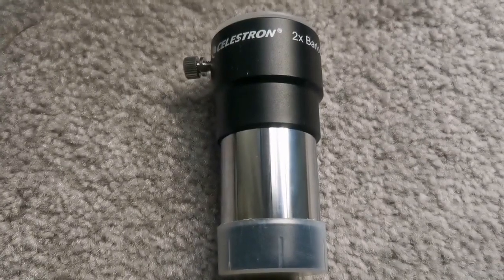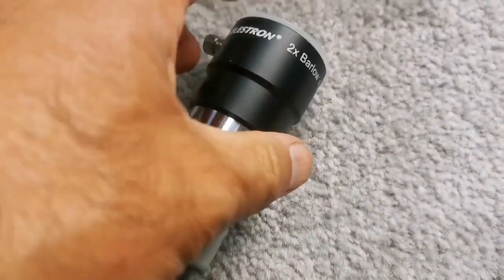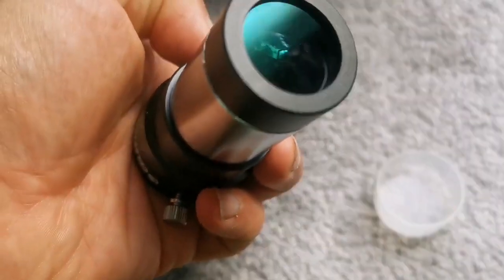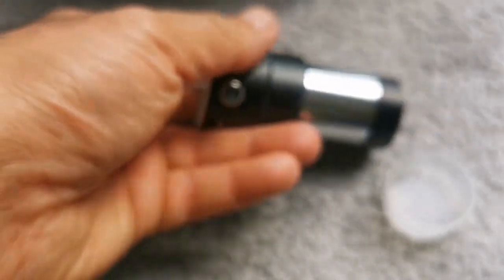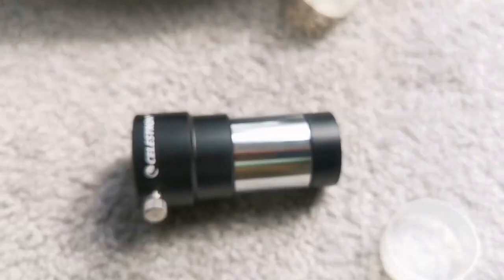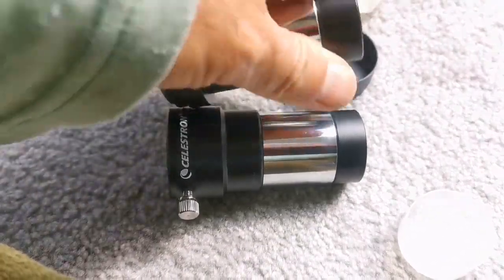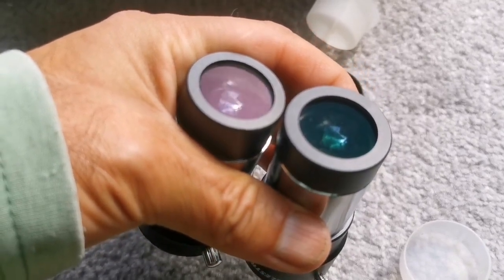This is the Celestron 2x Barlow. There are many versions of this and many different Celestron ones. This one is the black one — it doesn't have the ring for attaching to a camera. The lower part can also be twisted and used for the binoviewer. The lens has a good coating; I can see at least two elements. It has good build quality, similar in a way to the Skywatcher. The coating on the Skywatcher is kind of bluish-reddish, and the Celestron's is green.